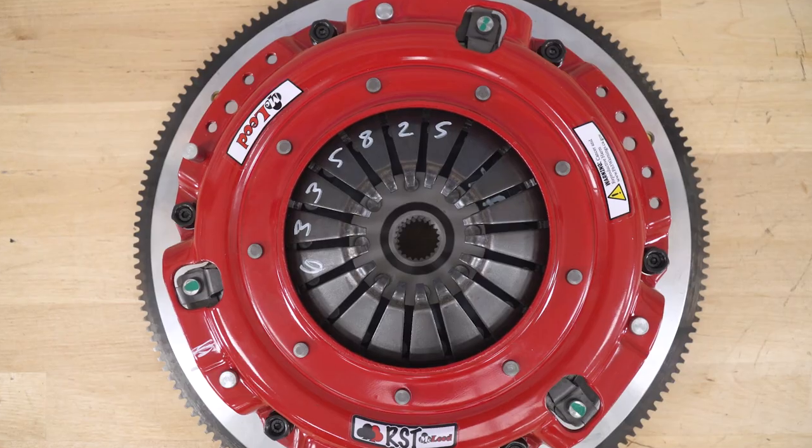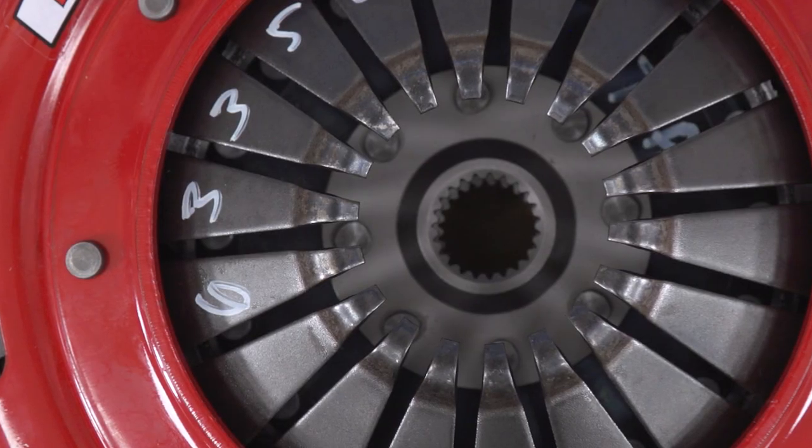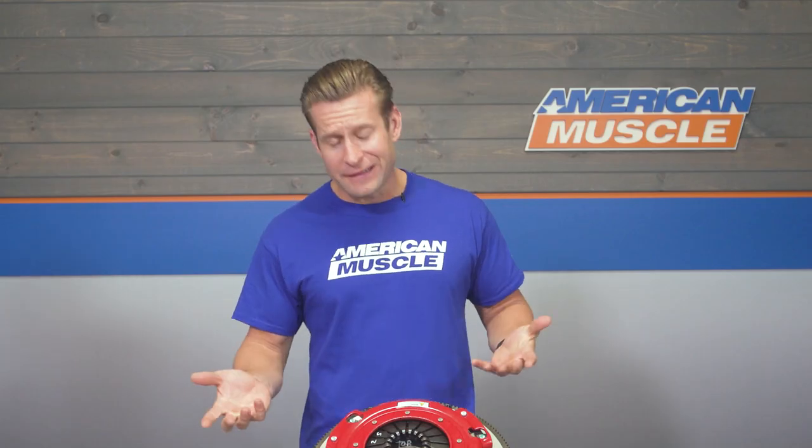Twin-discs are a thing of beauty because most of the time you're going to get unparalleled holding capabilities thanks to the increased surface area of two friction discs, but with pedal feel that won't kill your leg in traffic. You can look forward to a very light pedal with the RST installed.